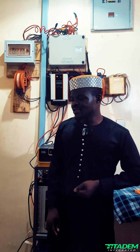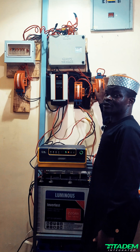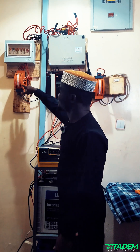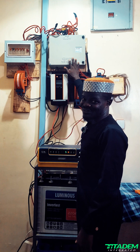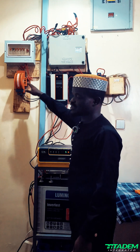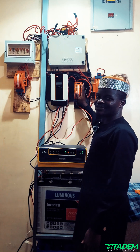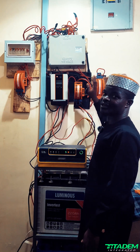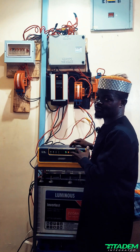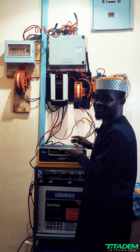Hello everyone, my name is Basher. Come with me, let's go check it out. We are inside now and this is what we met: changeover one, changeover two, changeover three, changeover four. We thought one was for the pumping machine but it's not — this is for NEPA and gen, and this one I think is for the inverter. This is the charge controller; the inverter that got fried has already been removed.